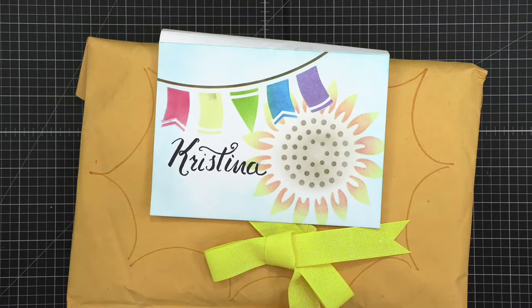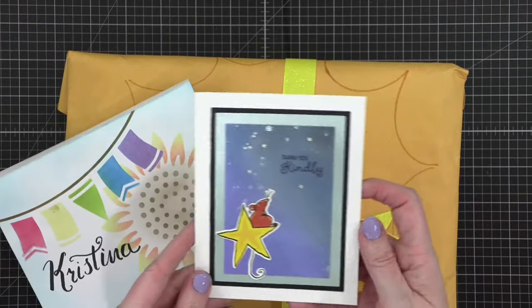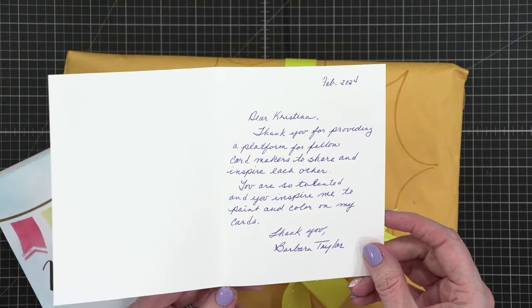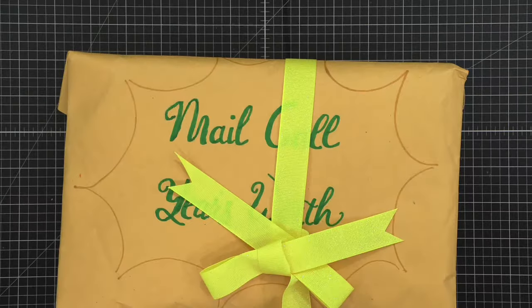I have a big huge mailer from King George, Virginia. What is this? It says 'mail call, year's worth.' And there's a card for me: 'Dear Christina, thank you for providing a platform for fellow card makers to share and inspire each other. You're so talented and you inspire me to paint and color on my cards. Thank you, Barbara Taylor.' I love that — so cute. And they're individually wrapped with the little month labels on the front. We love that!